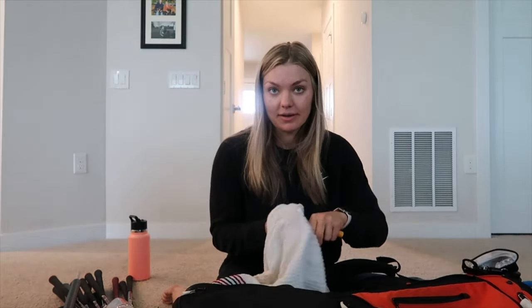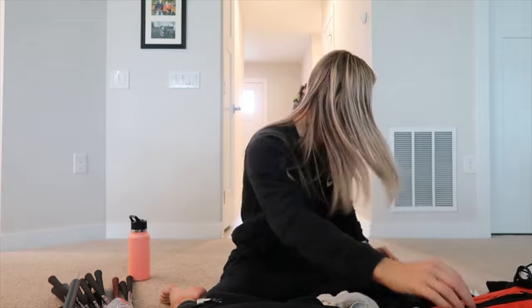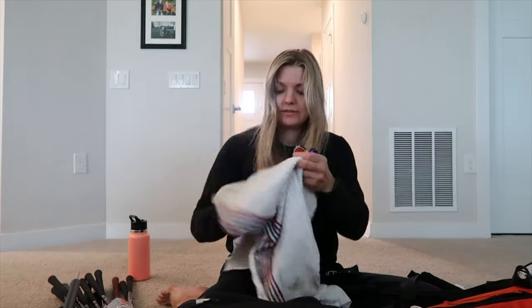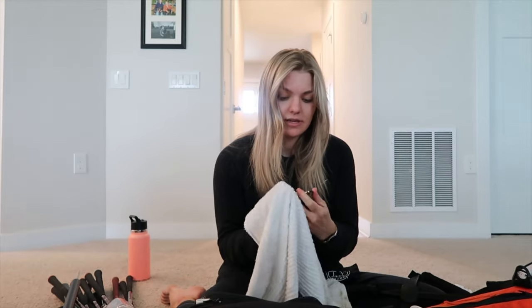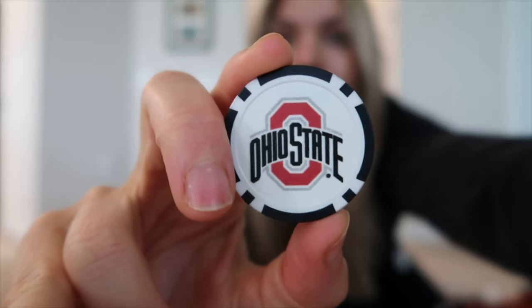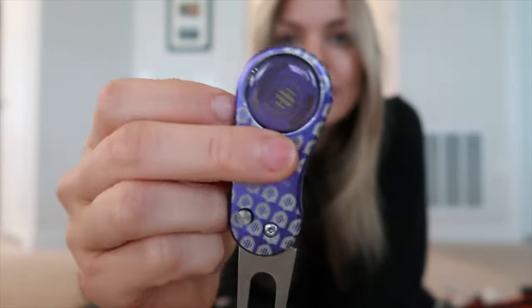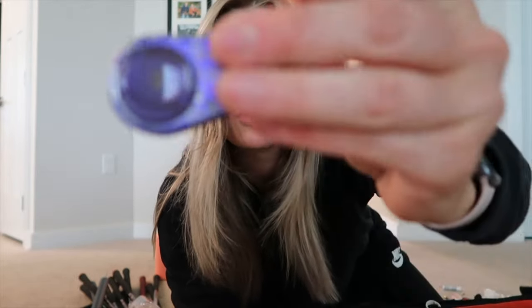In my valuables pouch I have chapstick and a Ghost Golf pouch for all my ball markers. My boyfriend got a belt from them and didn't want the pouch, so I took it — it's actually a nice little pouch. I keep all my markers in it. I have a Buckeye ball marker with a Brutus on the back, and a divot tool I got when I caddied for my dad at Hickory Hills Golf Club.